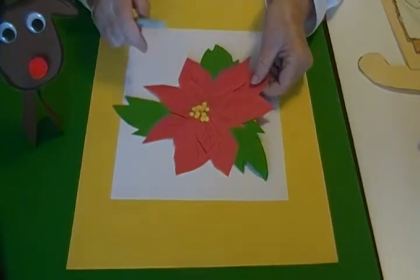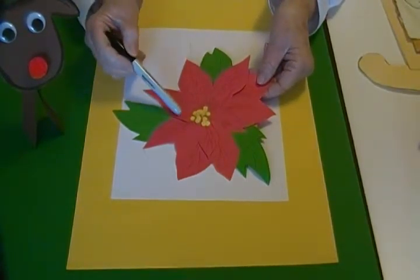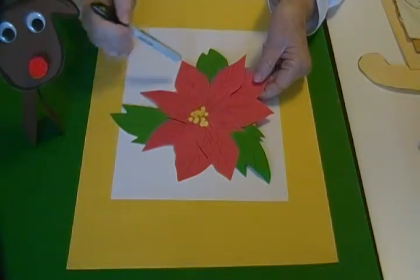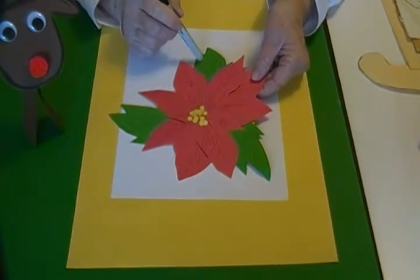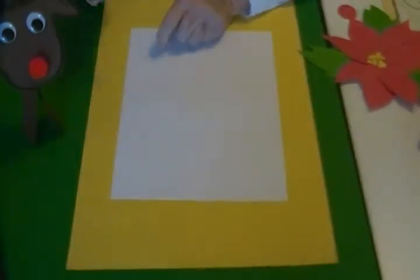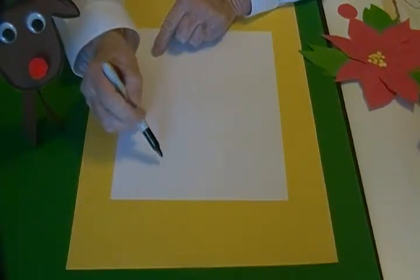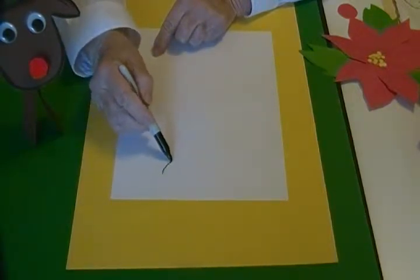To make this poinsettia I drew eight large petals, five smaller ones, and three leaves. To make the petal patterns it's basically a big fat raindrop shape that's just a little misshaped.